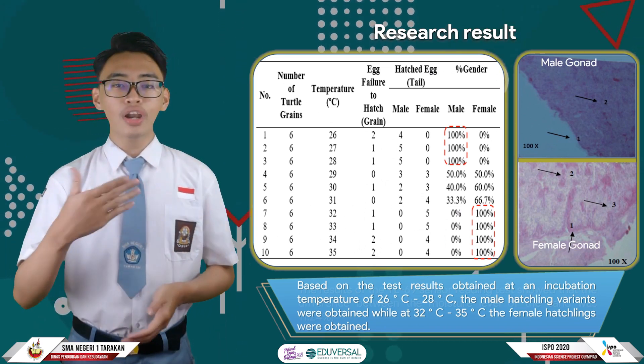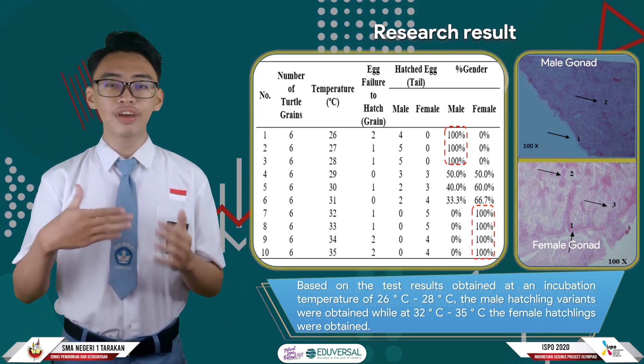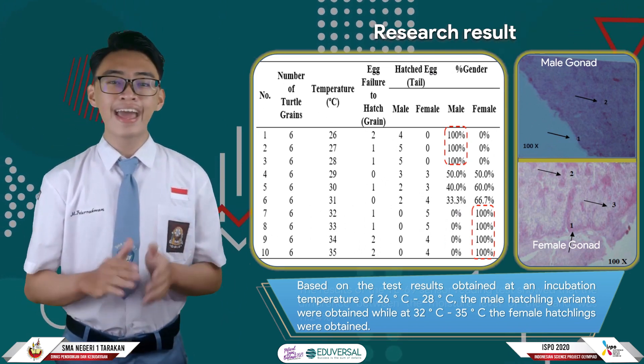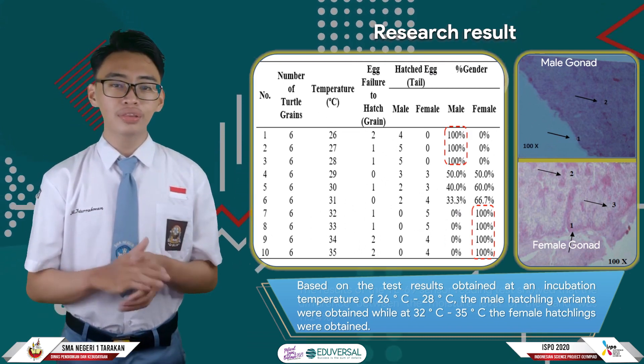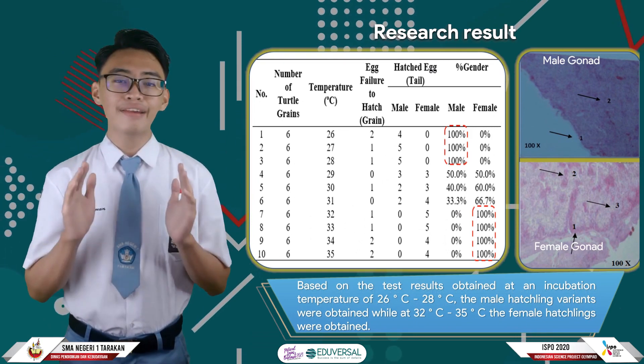Hatchlings obtained at 26 to 28 degrees Celsius are male. While at an incubator temperature of 32 to 35 degrees Celsius, the female variant is obtained. At a temperature of 29 to 31 degrees Celsius, both male and female hatchlings are obtained.